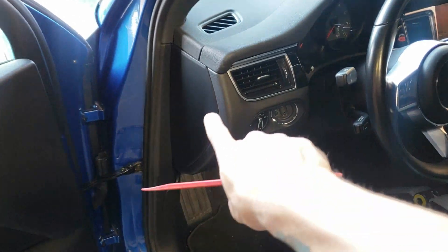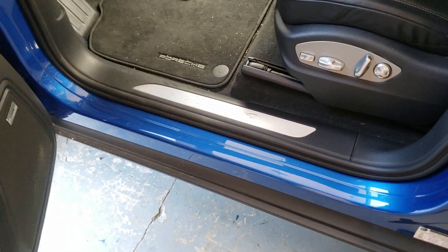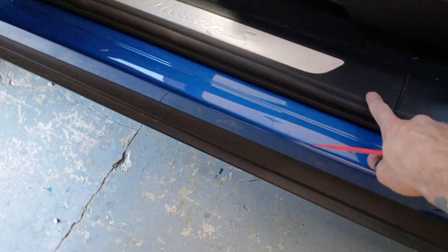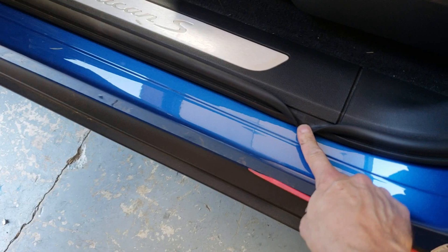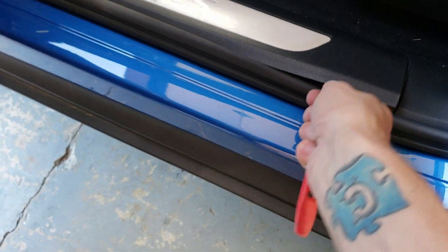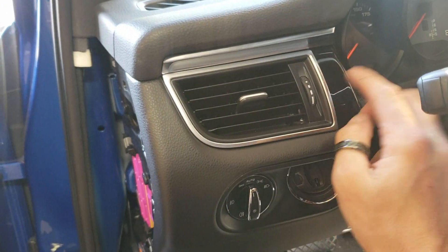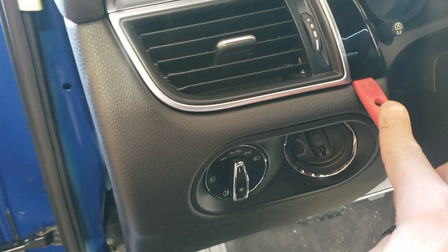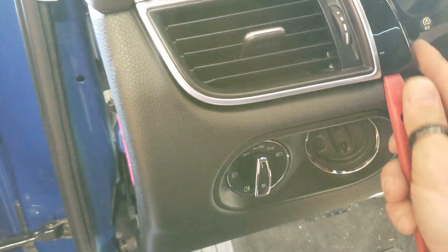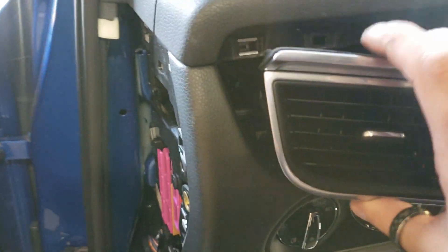The first panel we're going to remove is this dash end cap right here, and this is just held on by a couple tabs and it will pop right out. Get underneath the back lip of this panel and it will pop up. The next thing we need to do is just pop this vent out — go right in between the dash and that black part, you'll pop it loose, you'll hear that clip pop, and then this pops straight on out.